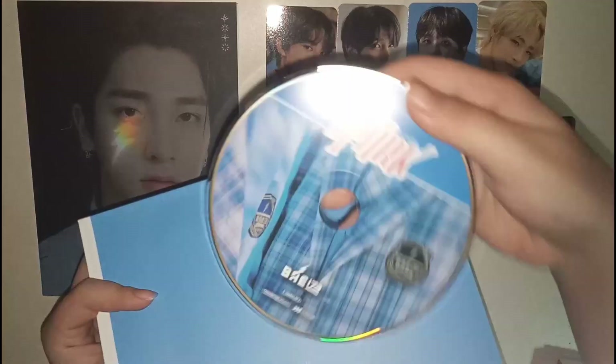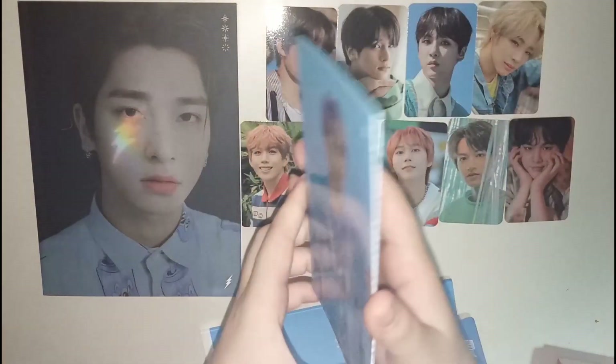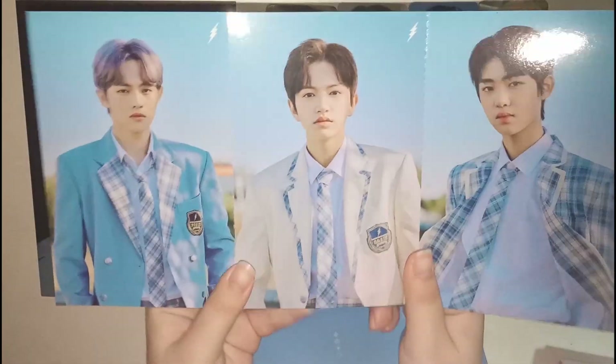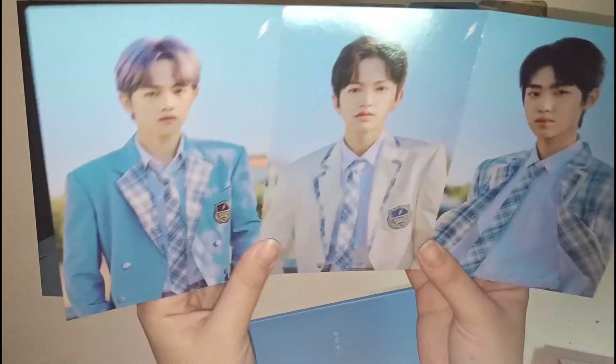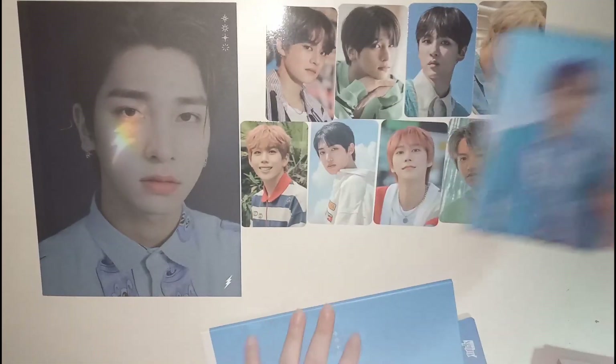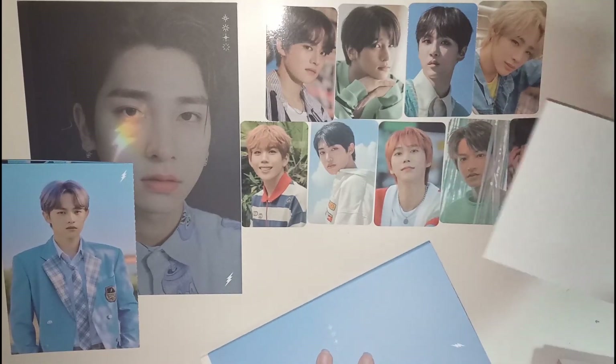Now we move on to the random stuff, so I'm just gonna pull things up one by one. Firstly, we have the CD, which is not random. For the folder card, we have the one with Jae Min, Bit, and Do Ha. Honestly, I don't think I'm gonna trade this — it might be easier to store by tearing it apart though. We also have a sticker set, which nobody really cares about.